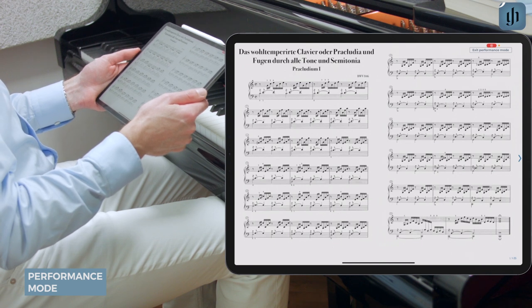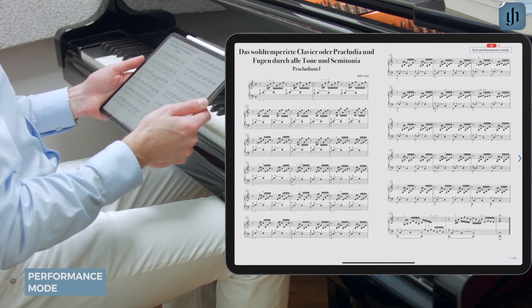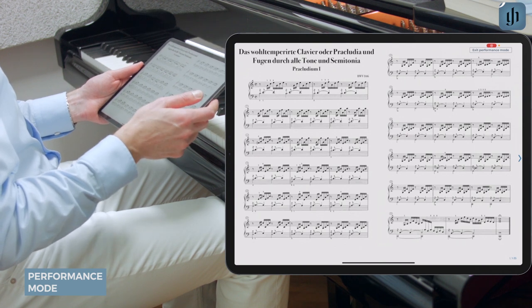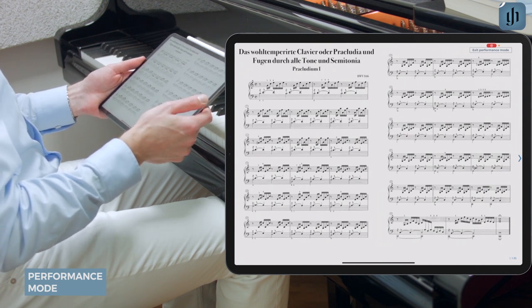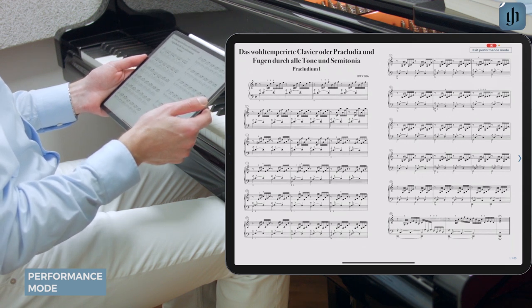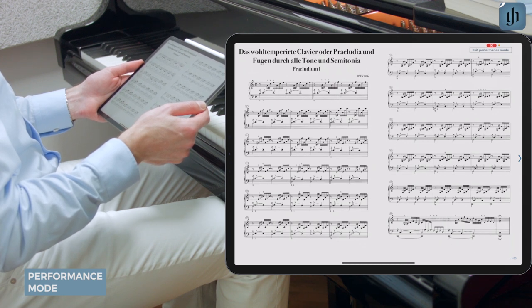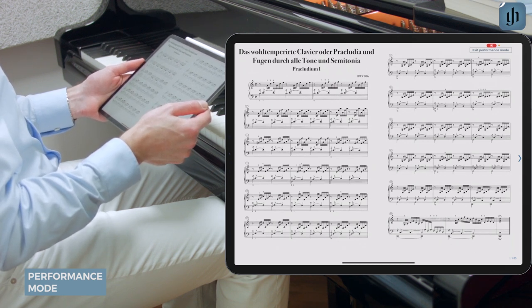You're now in performance mode. All of your settings for this score are now frozen. This means that the page background color, print or custom layout, margins, staff spacing, movements on a new page, and double page view are all set to your individual preferences for the duration of your performance.